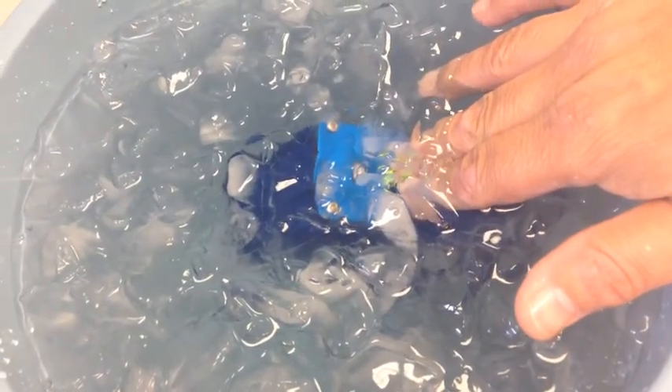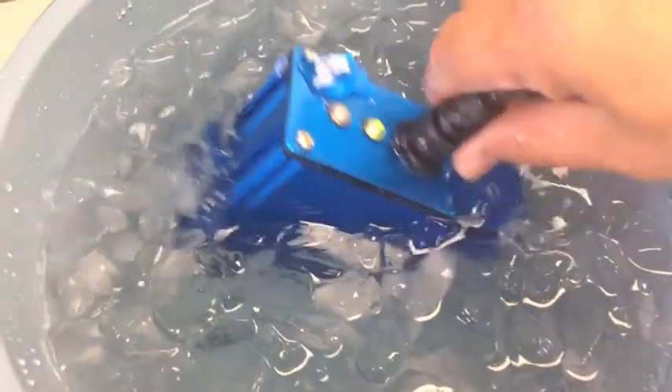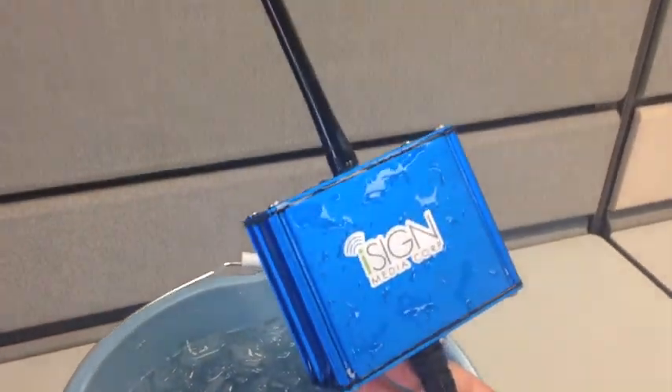Next time we'll inflict the ice bucket challenge on the new iSign smart player, a dual screen digital signage player with built-in smart antenna.